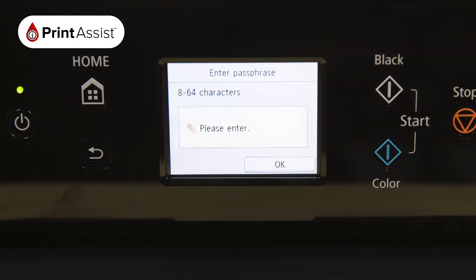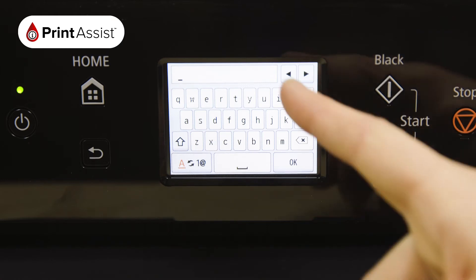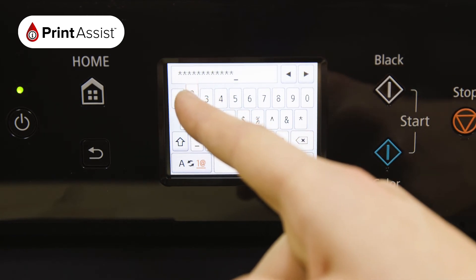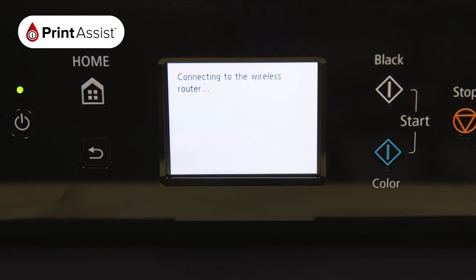Press the middle of the screen to open up the on-screen keypad. Once you've typed in your password, toggling between numbers, symbols and letters if you need to, press the OK button. Press the OK button again to confirm the password.